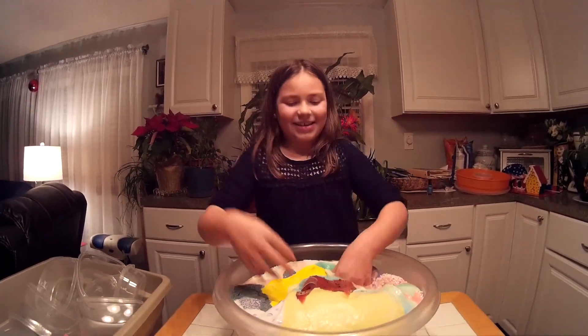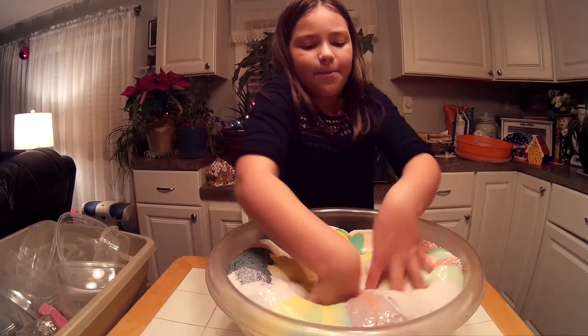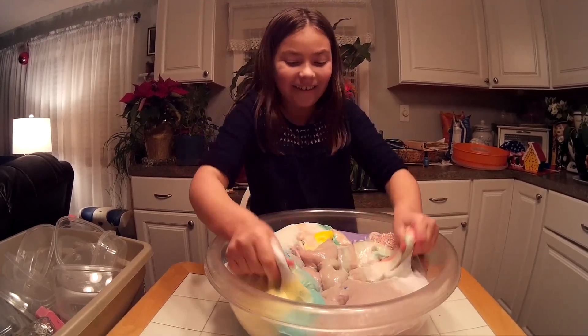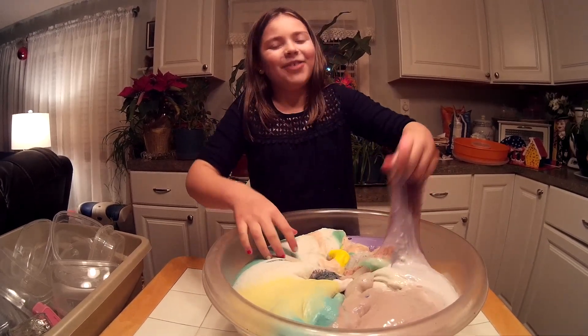This is so fun for me because I've always wanted to do this. This is really buttery because I have a lot of butter slime. Here comes the jiggly slime — I have a lot of butter slime. This is so huge. My favorite slime.